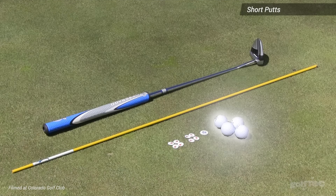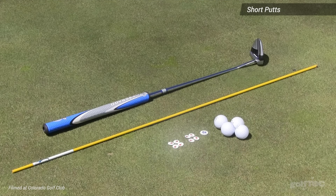The tools that you're going to need are four balls, nine ball markers, an alignment rod, and your putter.